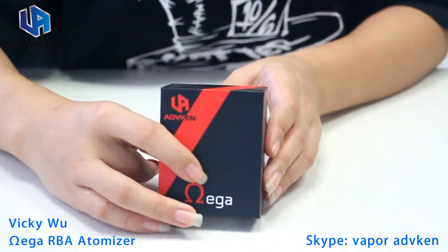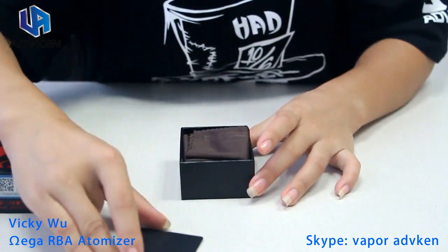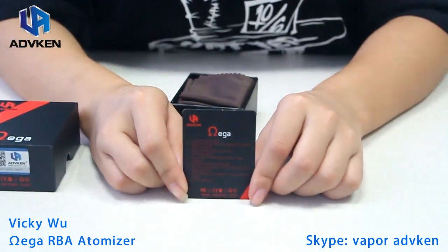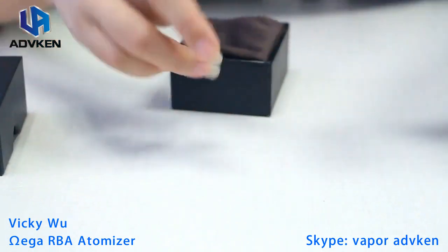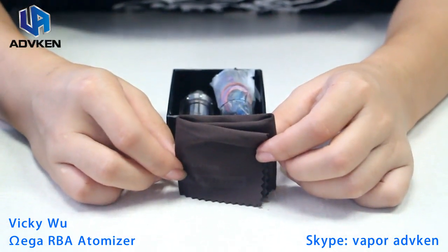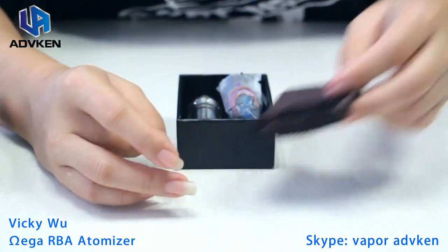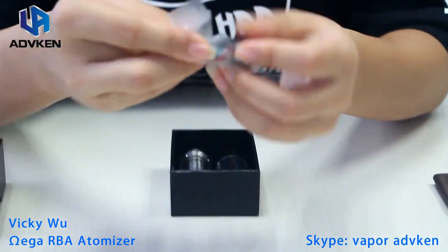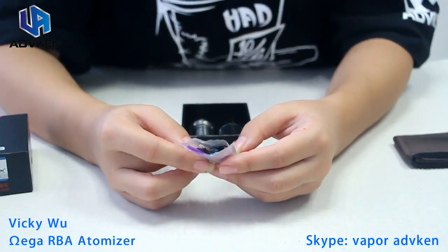So let's take an open look at it. What we've got here is a small instruction booklet for this product — looks like two pages. There's also a small napkin for cleaning the Omega RBA, and then an accessory bag inside.